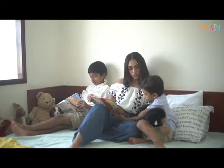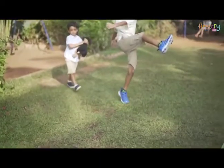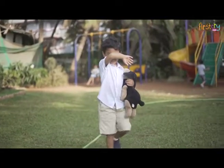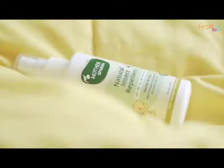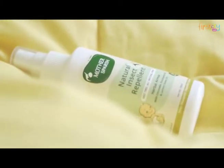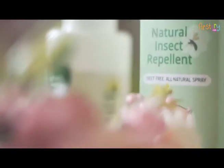As a mother, there's nothing more important than the well-being of my children. Sometimes the smallest of things can be a concern. I look for gentle and natural products for our personal care. That's why Mother Sparsh insect repellent was an easy choice. Reading through the ingredients, I love that the formula was 100% natural and it was based on Ayurveda.